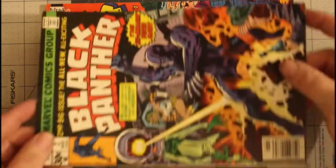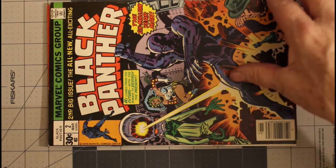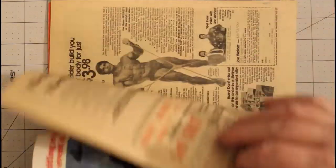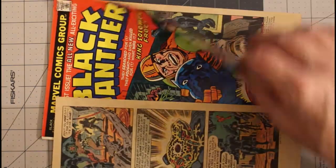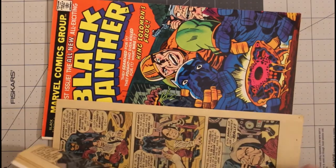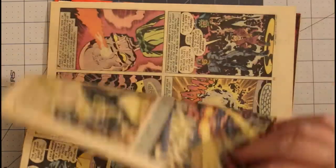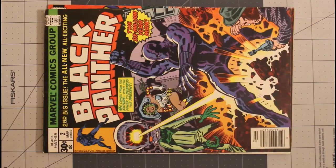Then I have Black Panther number two from March of 1977 in fine plus. Jack Kirby goodness throughout, off-white pages. Let me go back and show the page quality on the other one — again, off-white pages. That's why these Black Panthers are in my collection: because of the Jack Kirby goodness.